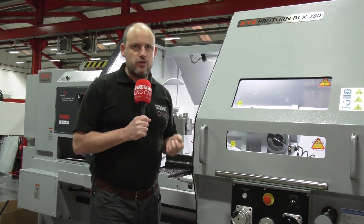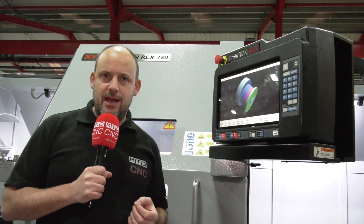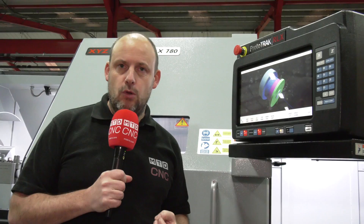Are you interested in large turning machines? More importantly, ones that have very intuitive controls. I'm at XYZ Machine Tools here in Tiverton, looking at this brand new RLX 780. Earlier on I spoke with Nigel Atherton who told me all about its latest launch.